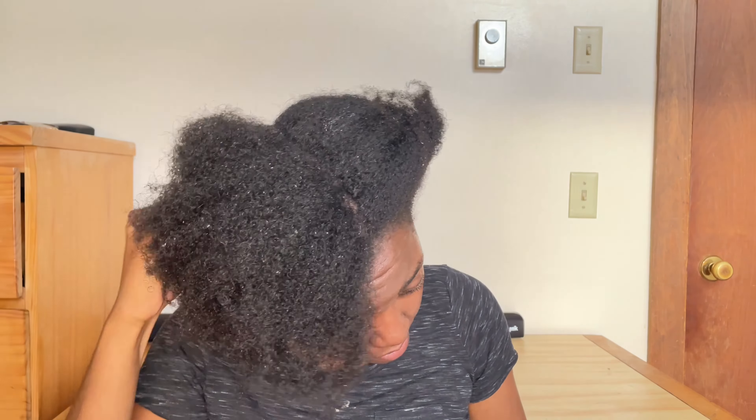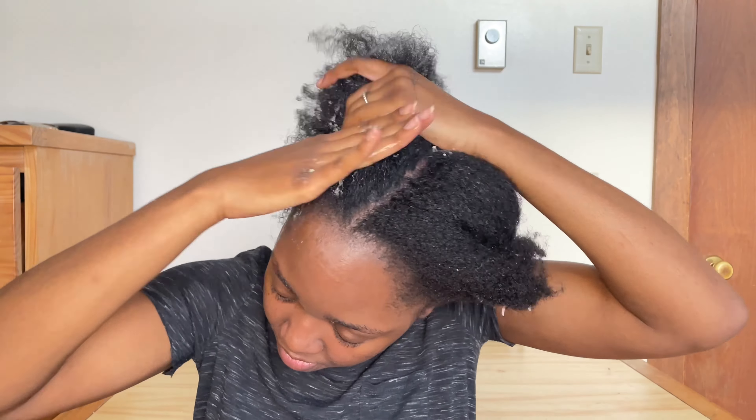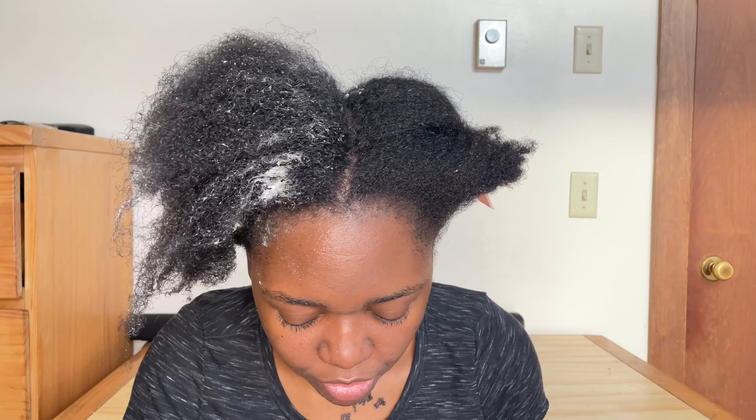I'm going to put the mixture on my hair — I just washed it so it's still damp. I'm not going to comb it because it's very tangled since I haven't used my conditioner yet. What I usually do is start by putting it on the ends of my hair, then on my scalp, because I think those are the most important parts. Then when I'm done with both, I put it all over.